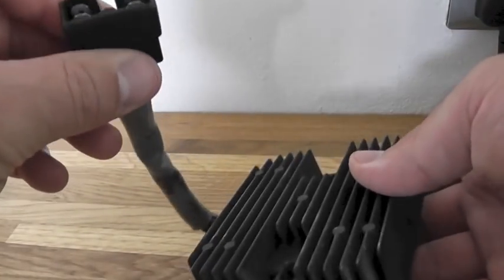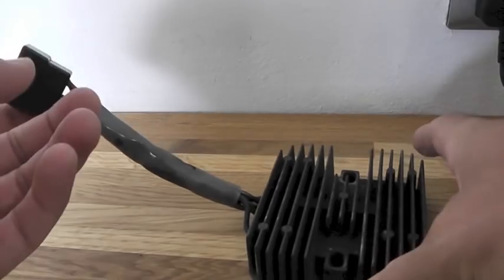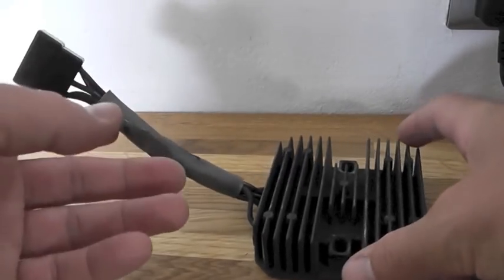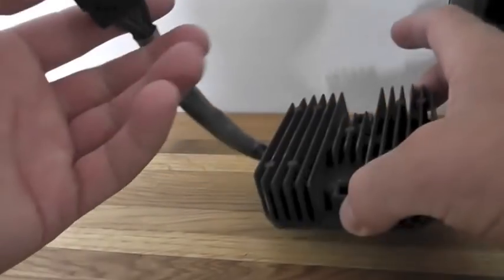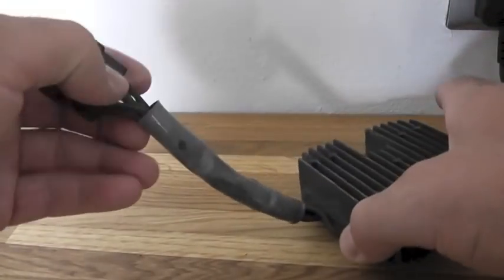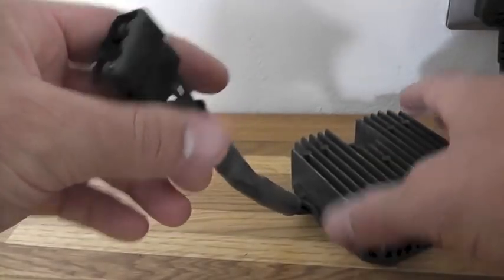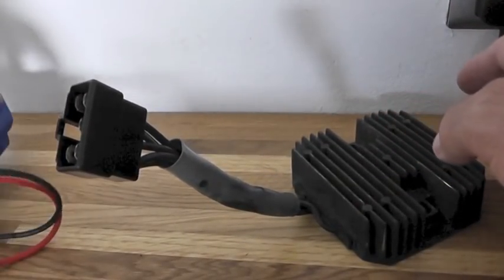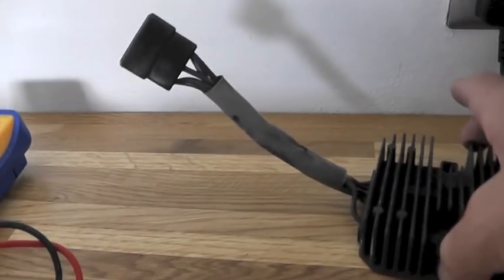I stopped the bike, tried starting it again and it wouldn't start. So I checked the stator or stator generator — I'll show you how I've done that later — but I'm just going to check the regulator rectifier and show you how I worked out that this was faulty. This is the faulty one.